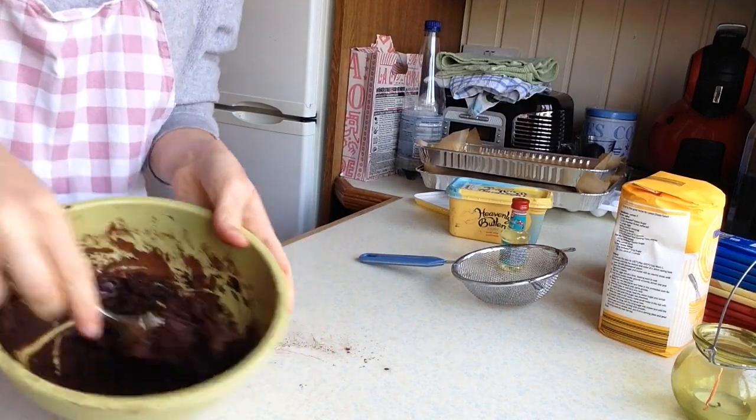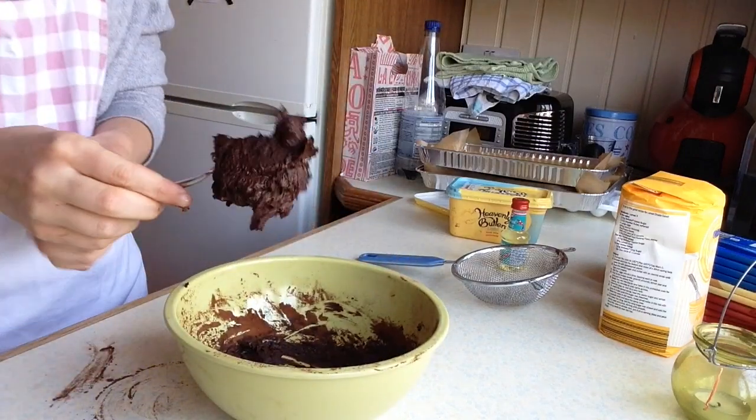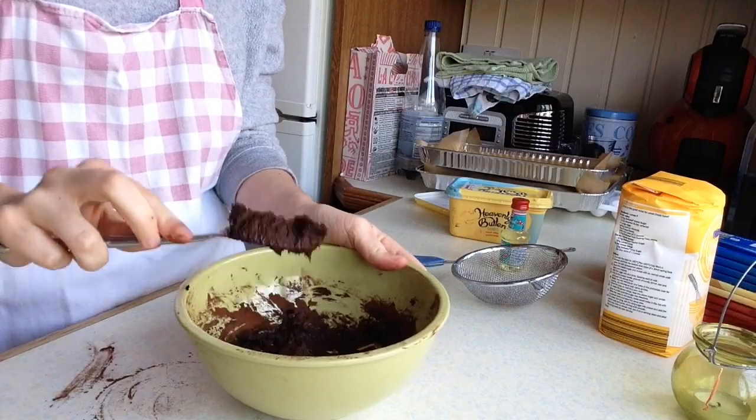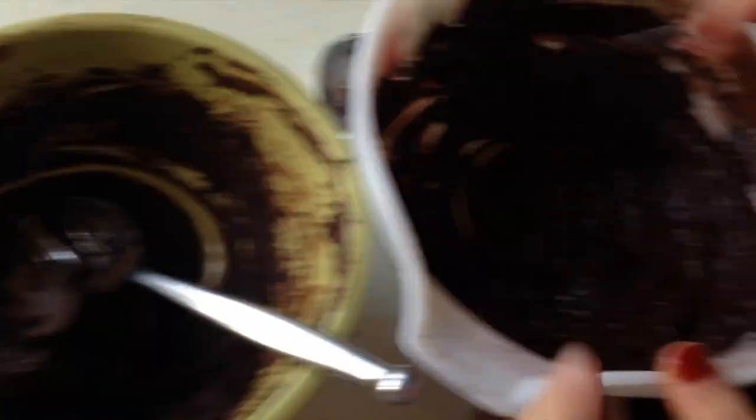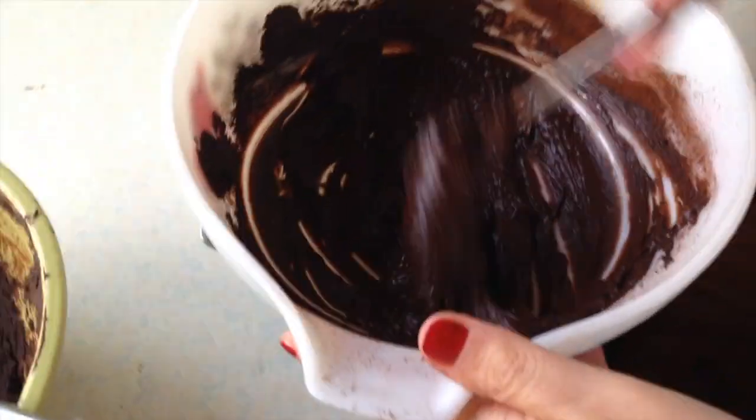Oh god, look at this — that looks like proper chocolate! Okay, this is following the exact same recipe but mine is really thick and I've produced a very sticky texture here, whereas Georgie's is a lot firmer.